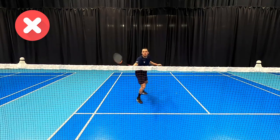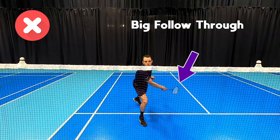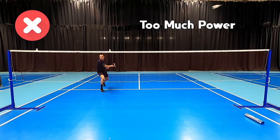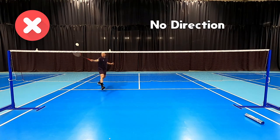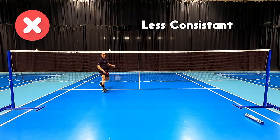Another common mistake is players that finish past that second shuttle on the net with a big follow-through. This means we could potentially hit with too much power because we're having a big swing, and it also means we could drag the shuttle away from the net or into the net. By making our swing bigger it's going to mean more inconsistency with our shots.